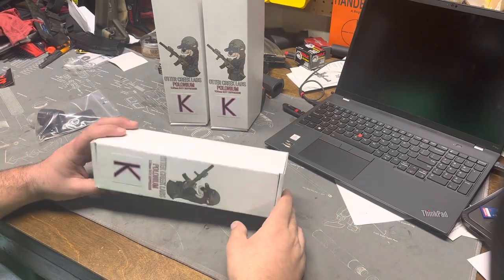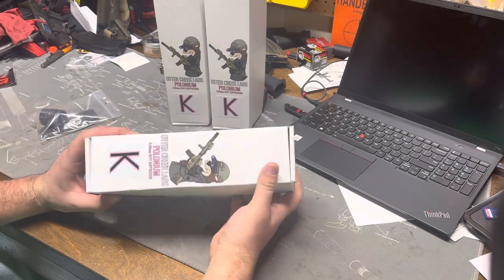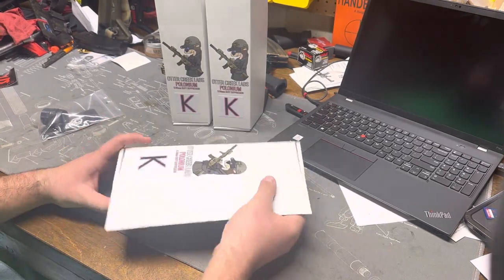Hi guys, I want to do an initial unboxing and first impressions of the Otter Creek Labs Polonium K. It's a 5.56 millimeter duty suppressor.